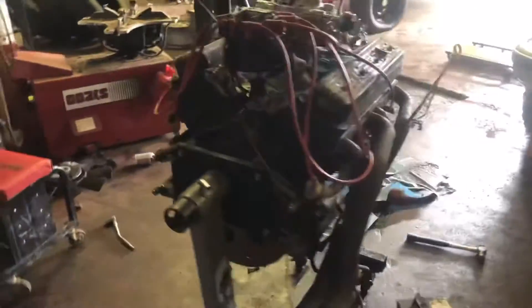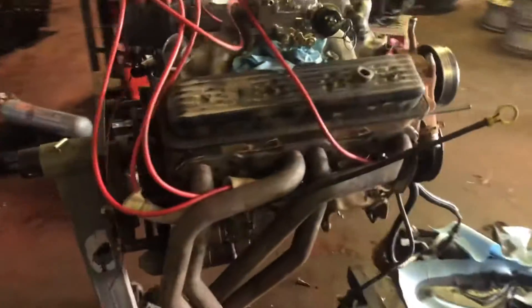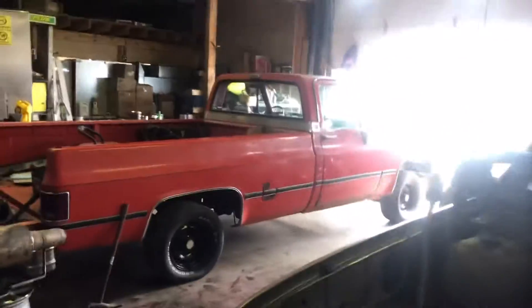In case you want to fire up your small block Chevy outside your project truck or whatever, just like mine — make sure everything's running good before you drop her in — you can pretty much drop in and run an engine.